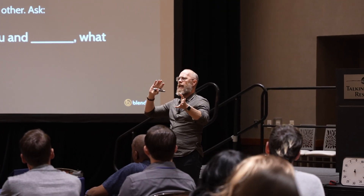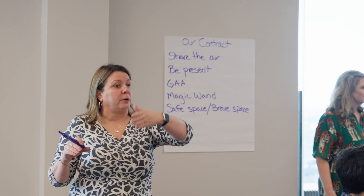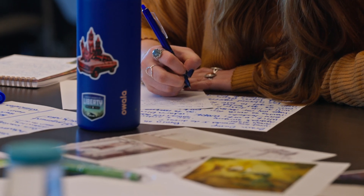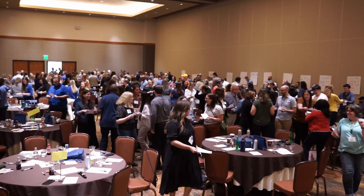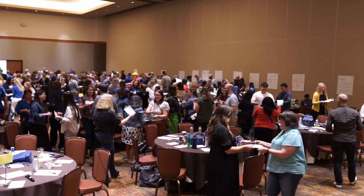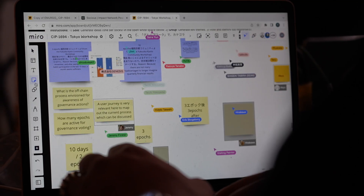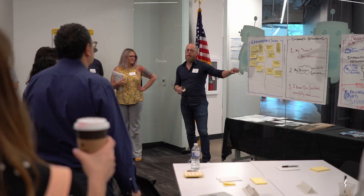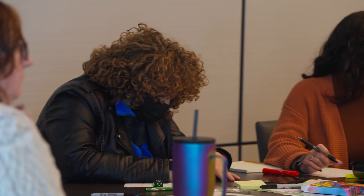So it starts out like this: you'll prompt the group to respond to a question or prompt about a project or direction that you're wanting them to go. They'll generate an initial solution, and then people will rotate around to different ideas either in Mural or on a physical board in the space and build the next step on the idea.